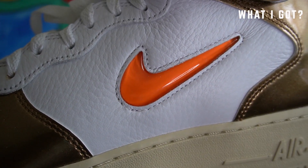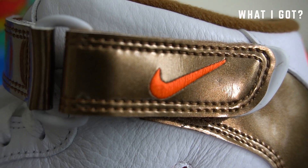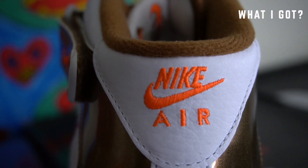So look, we have the Jewel check — the small Jewel check on the side. We also have the Nike check on the strap. We have it on the back as well.